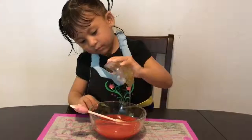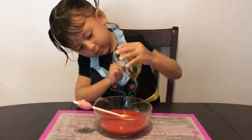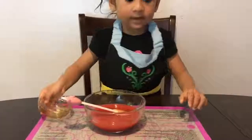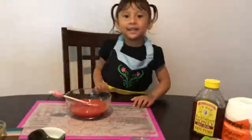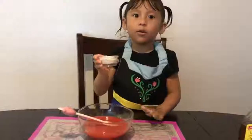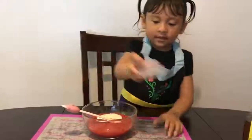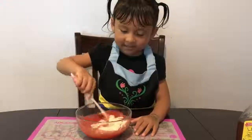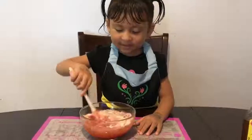That's good. Now let's put the gelatin — put this in the bowl and then mix it. It smells like vanilla!